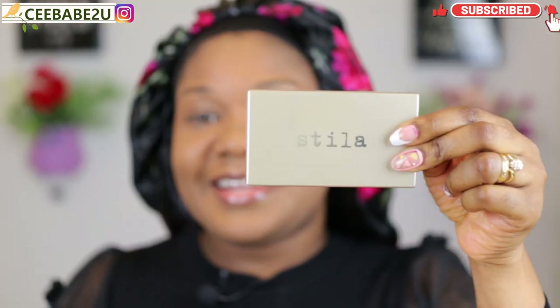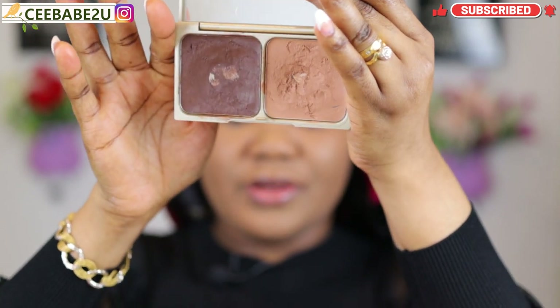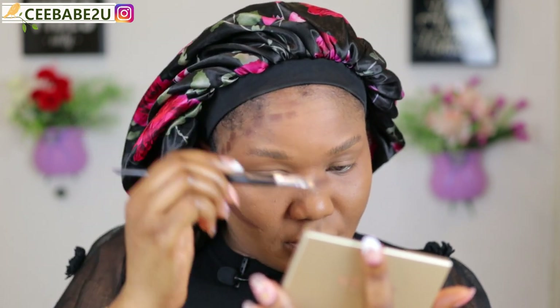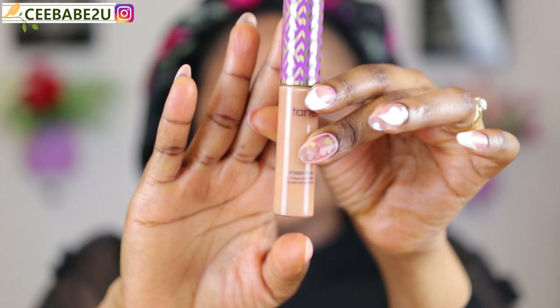For my contour I'm using the Stila Cosmetics contour dough in the shade Deep. This is what it looks like — I've used this for a very long time. I'm using the darkest shade, so I'm going ahead and applying the contour. I'm using the Tarte Cosmetics Shape Tape to conceal, in the shade 42.5 Tan Sand.